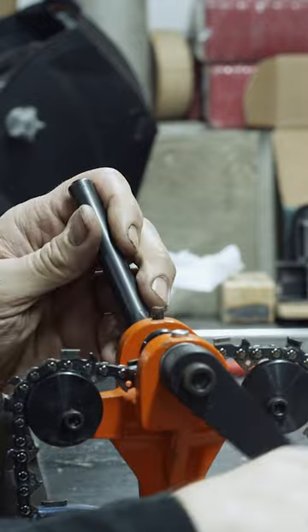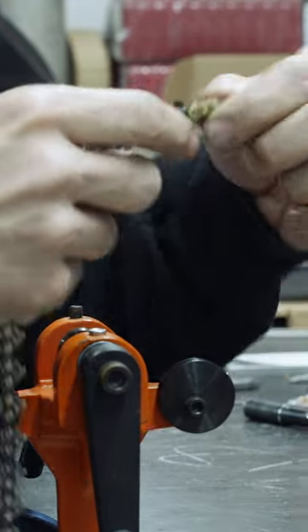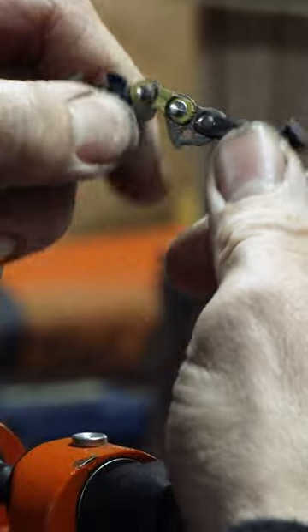Right there it seems like it wants to stop. Then you just want to check your chain — it looks exactly the same as the factory rivet.